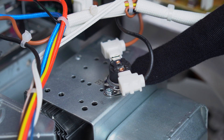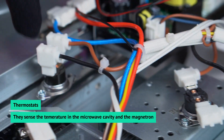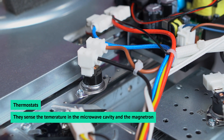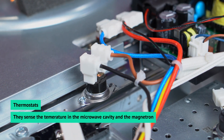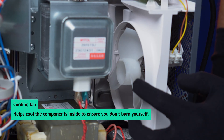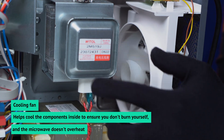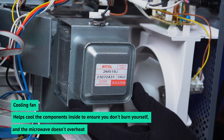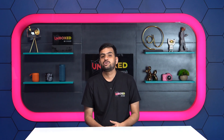Here we see two thermostats. These sense the peripheral temperature of the magnetron and the temperature of the air exhausted from the heating. If this temperature exceeds a certain limit, it cuts off external power supply to the microwave. Lastly, over here we see a cooling fan at the back. It runs during the cooking process to remove heat and cool the components inside, ensuring you don't accidentally burn yourself while pulling food out of the microwave.